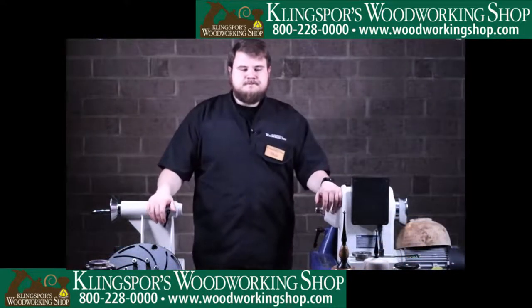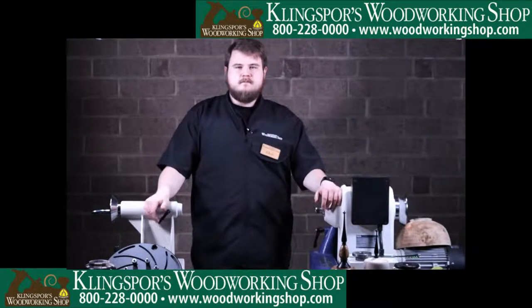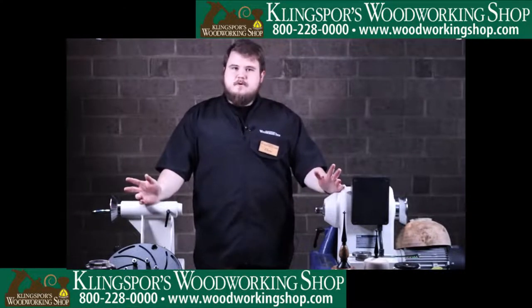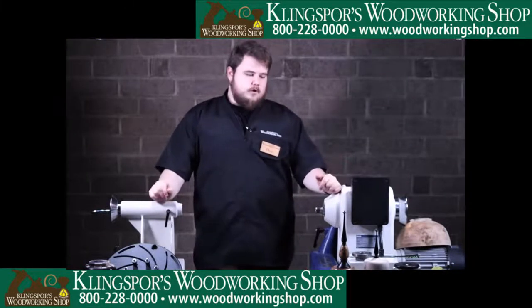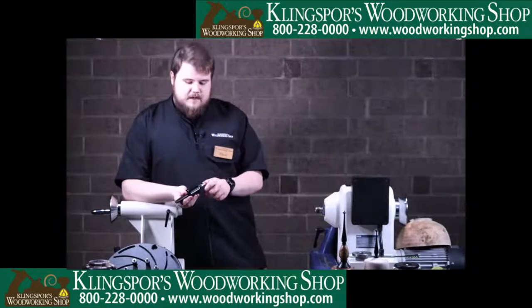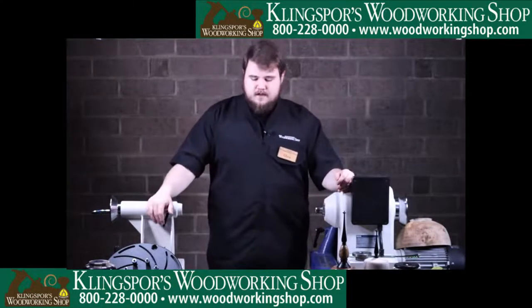Would you recommend having two live centers so one is already set up for a particular project, or is it easy enough to change the tips? The only reason I have two is I got one for a good deal and I don't like to change my live centers a lot. All you do is take the knockout rod that comes with your live center, knock it out the back, and the tip will come out quite simply.